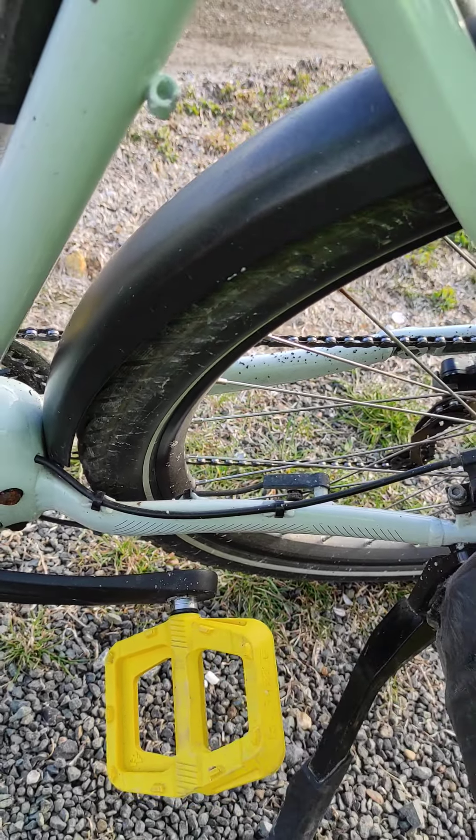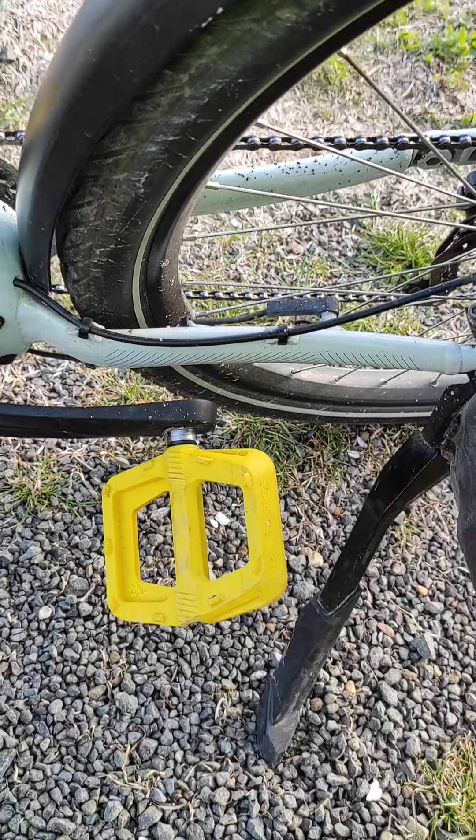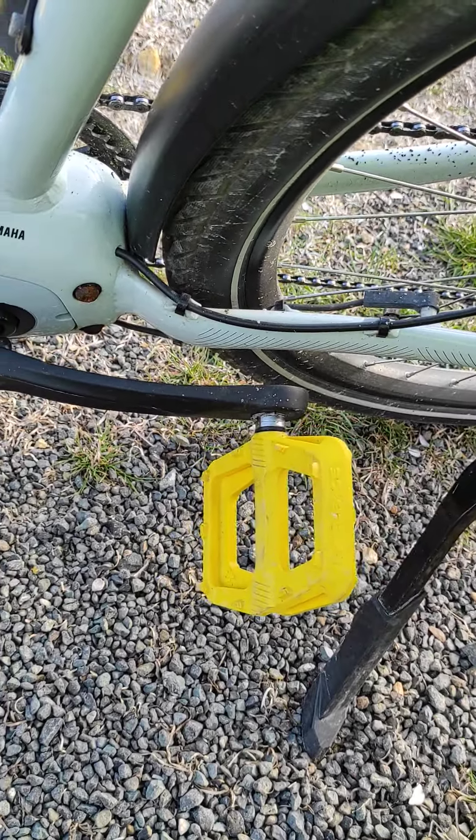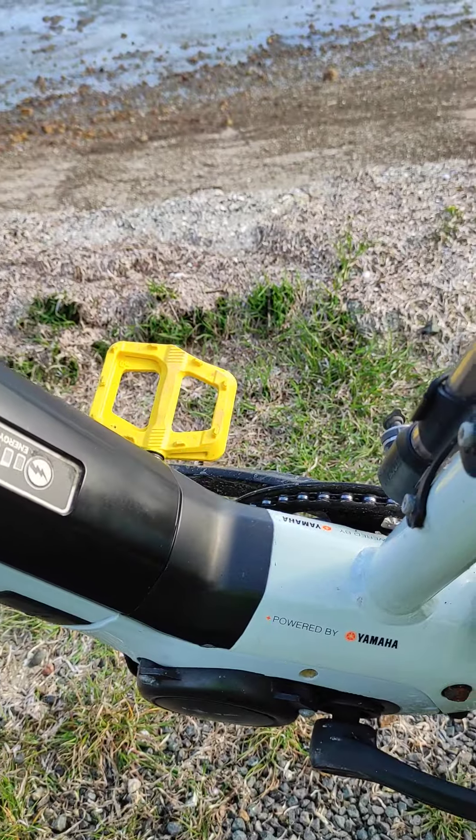So if you want to spin the wheel around to do some work on the bike, you can just grab them like that. I bought them for 80 bucks, bought a couple of pairs — I like them.